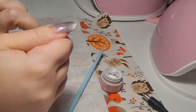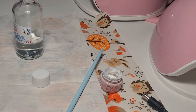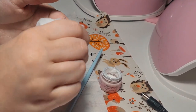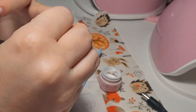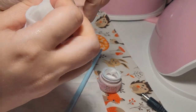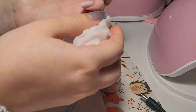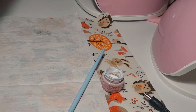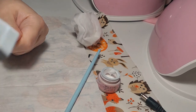I took some acetone and I'm going to remove everything. I cannot believe I worked so hard and now I'm removing it — I hate when this happens. But I know myself and if I go with this I'm going to regret it and keep looking at my nails unhappily. I'd rather spend another few minutes or hours on the design and be happy with the ending result.